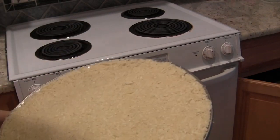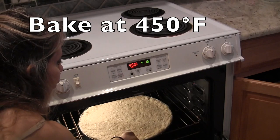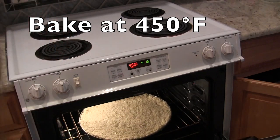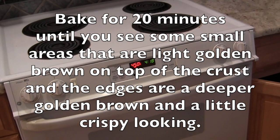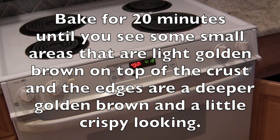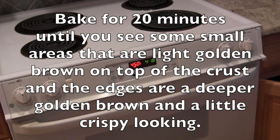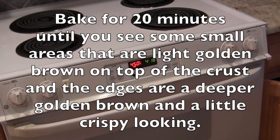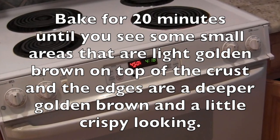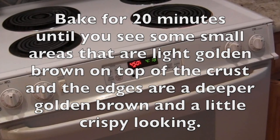Put your cauliflower pizza crust into a 450-degree preheated oven and bake it for 20 minutes. I found that to be the perfect amount of time for the crust to be just right. You'll know it's done when you see some small areas on top of the crust that look light golden brown, and then you'll see the edges are more of a deeper golden brown and a little crispy.